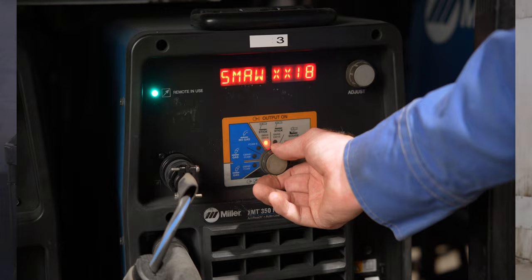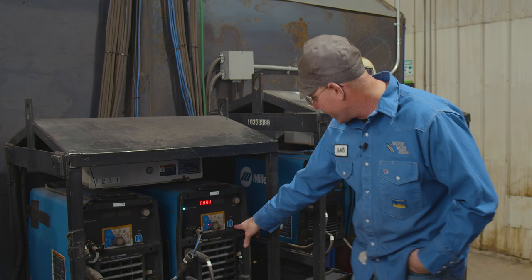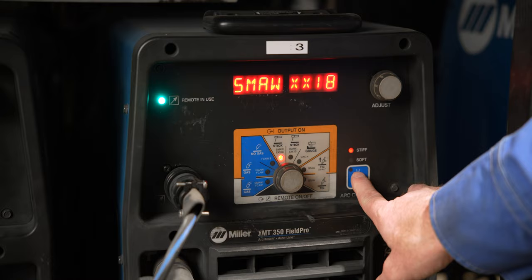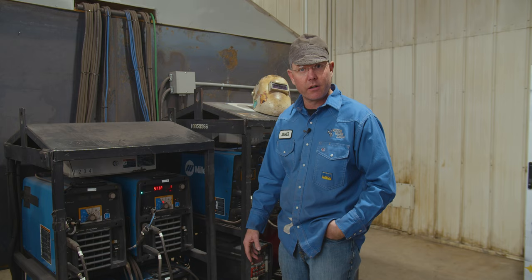There's your wire feed — flux core, dual shield, and MIG. There are also some remote settings that we don't use much. And then this here is the arc characteristics control. Say we're running 7018 — hit your arc control and you can make it softer, which gives a smoother bead, or you can make it more crisp and a little more diggy. That's how you adjust that arc characteristic to the way you like it — especially if you're used to an engine drive.